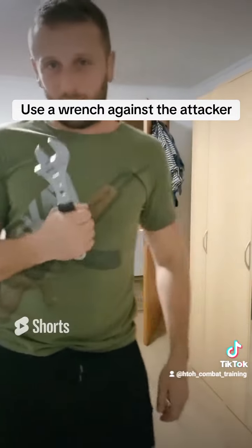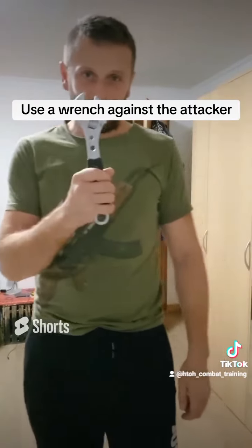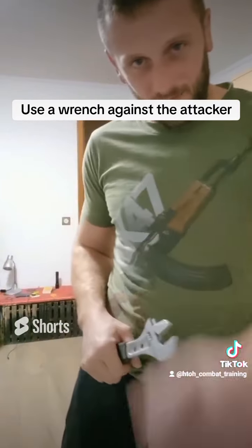It's very, very painful with this and it's also good for defending yourself. Thanks for watching. Bye-bye.